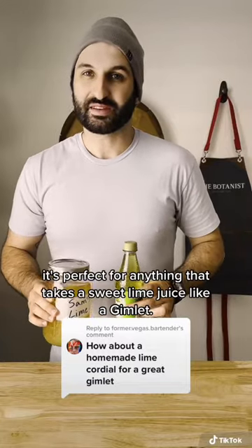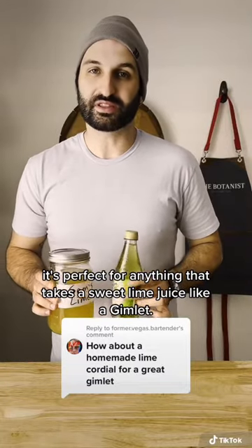We're gonna make a lime cordial from scratch. It's perfect for anything that takes a sweet lime juice, like a gimlet. This bad, this good.